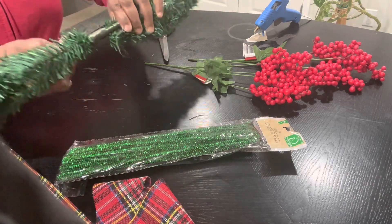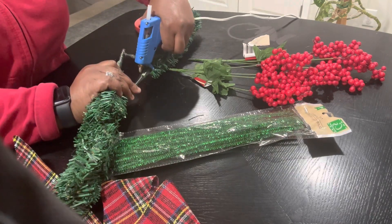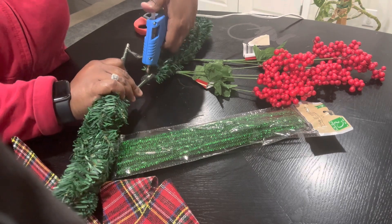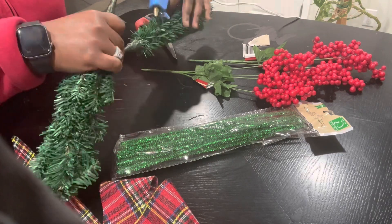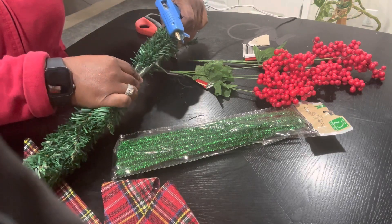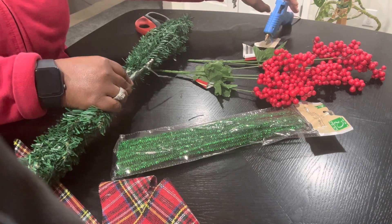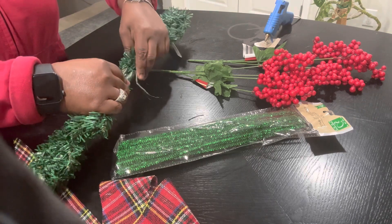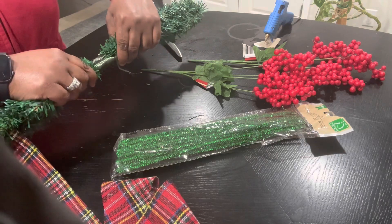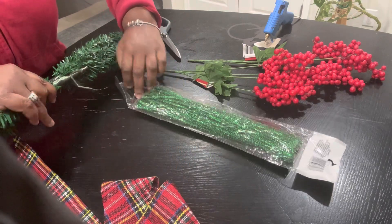I'm going to hot glue it, but I know I'm also going to have to use some pipe cleaners — I think that's what you call them. So you put the hot glue on there and I'm going to try to put them together to see how they hold. Just want to hold it for a bit. I think I'm still going to have to use the pipe cleaners.